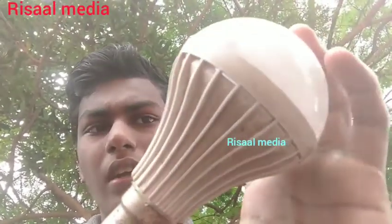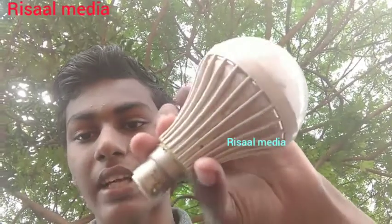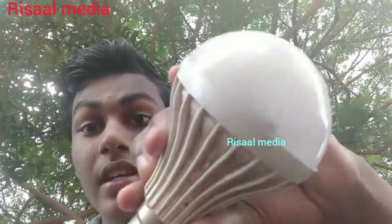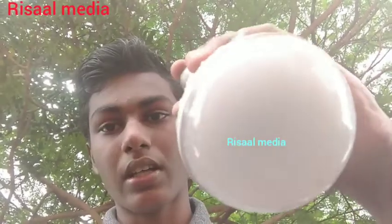I am using a small panel, and I am using a phone to charge it. This video is called Free Energy Generator, which is a free energy generator. So, it's got the light.